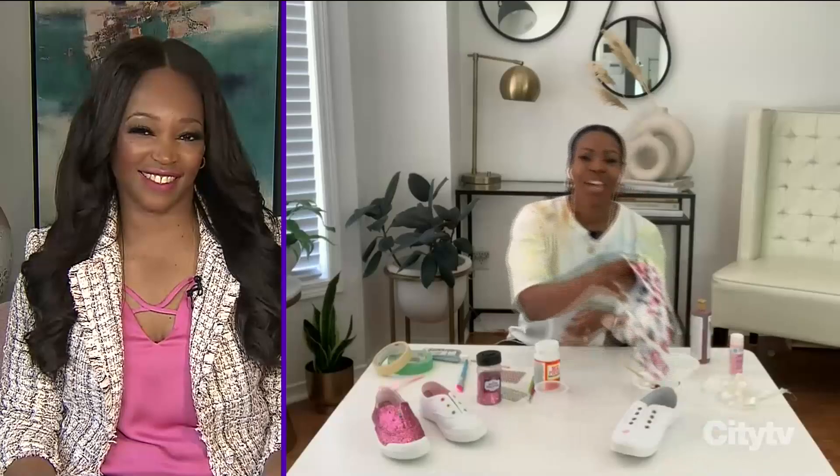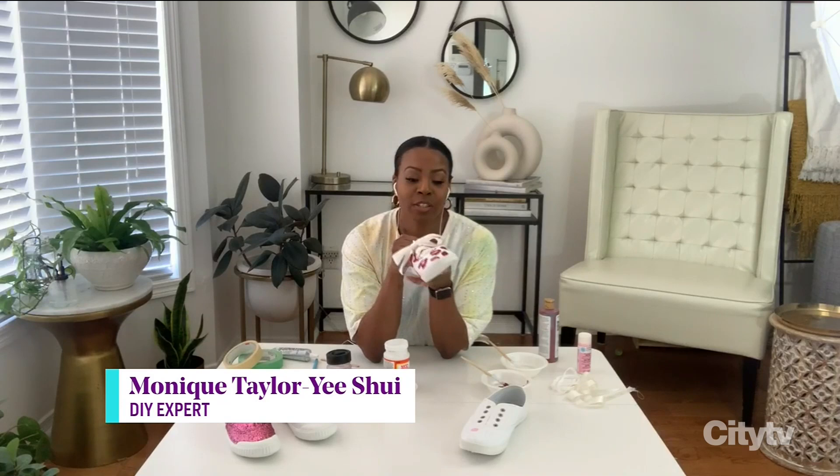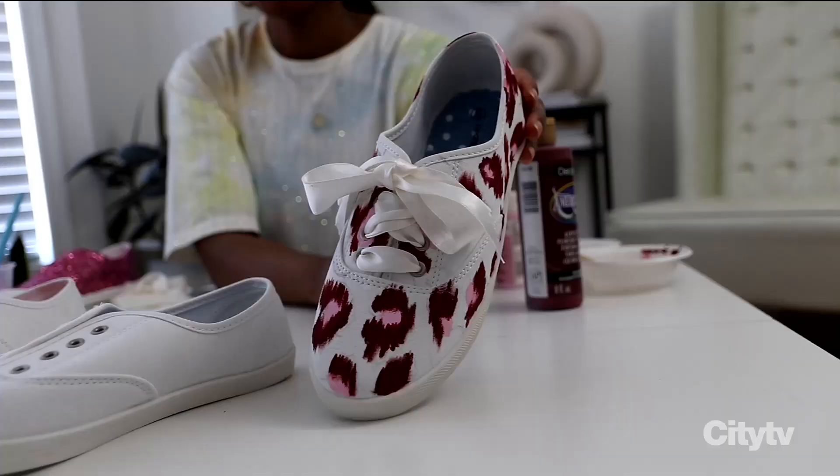Hi Tracy, great to see you too! So this is the shoe that I actually painted, which was super fun and very therapeutic. The great thing about this is you can either get new shoes or use an older pair to freshen it up with paint. I've used a canvas shoe for this particular DIY.